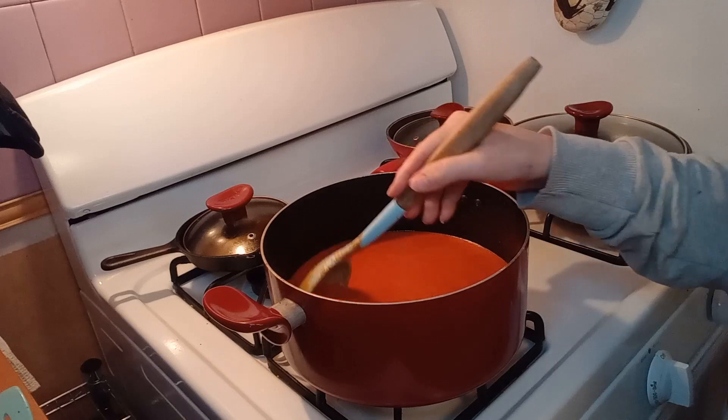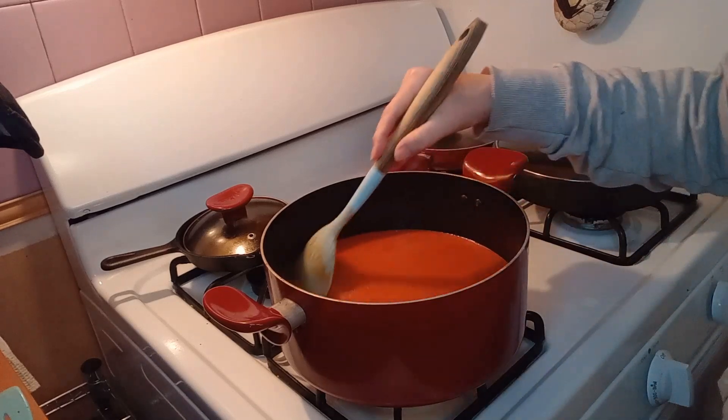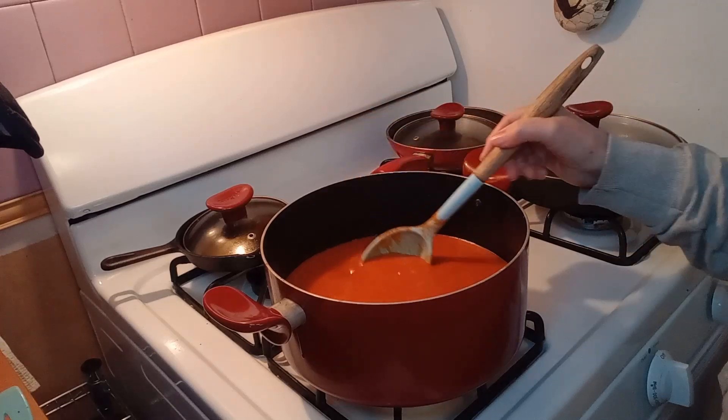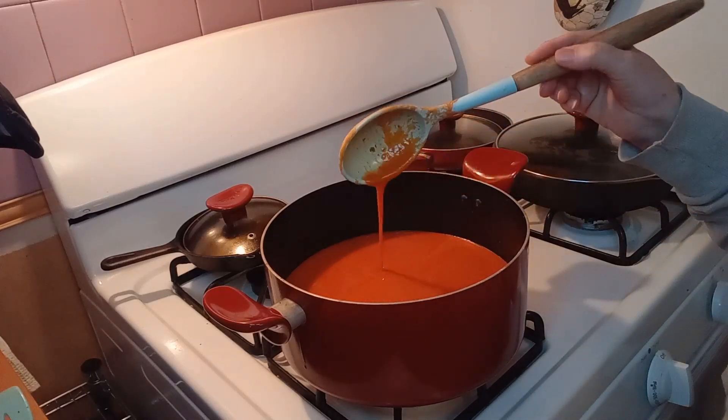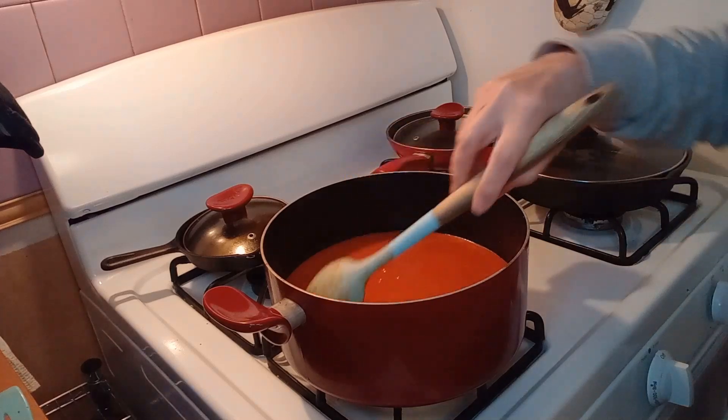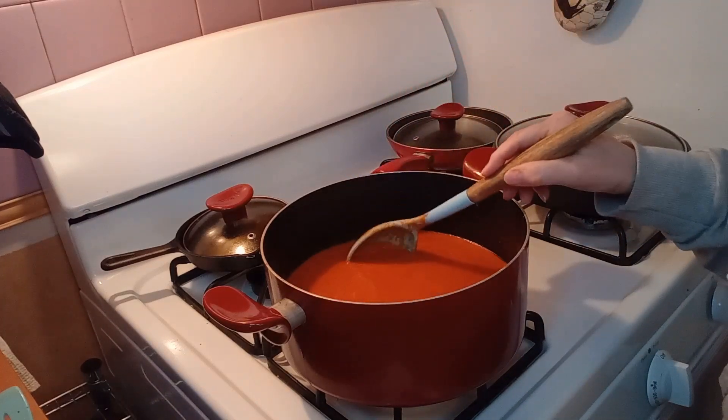We have this tomato soup all blended and it's nice and creamy and smooth. But we have two more ingredients to add. I'm going to go ahead and cut up my cheese and then show you what else we're going to do.